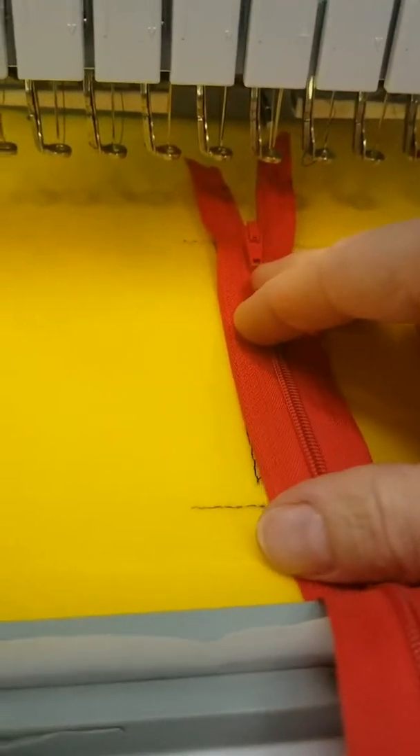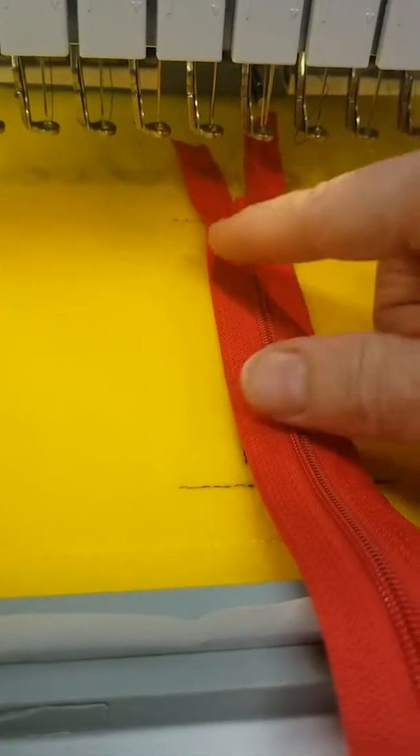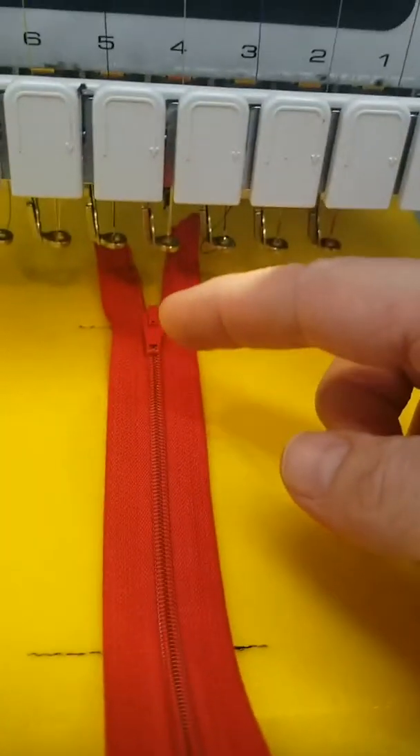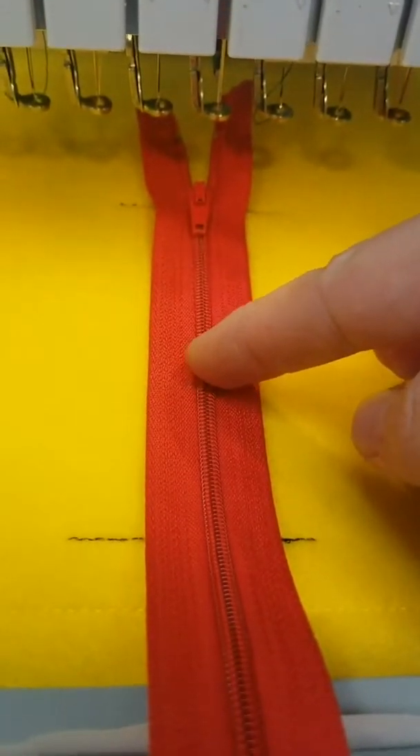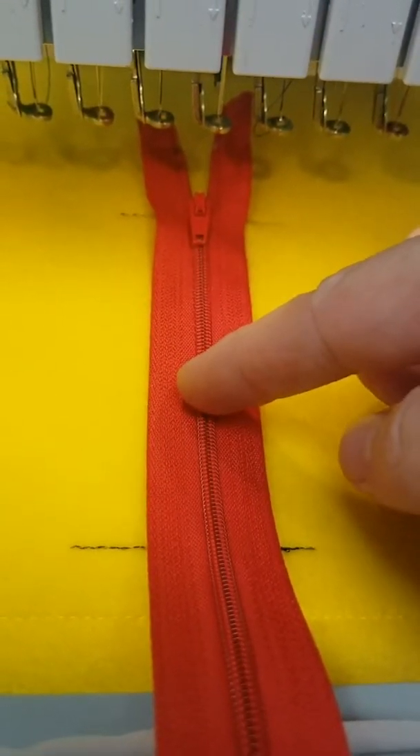I'm going to slide it up a little extra, and then when I'm ready for everything to finish and start doing our placements, I'm going to pull that zipper down into the middle so it's not in the way of the stitch work.